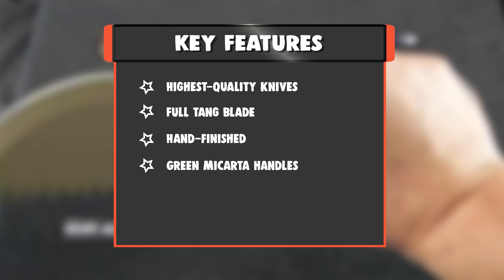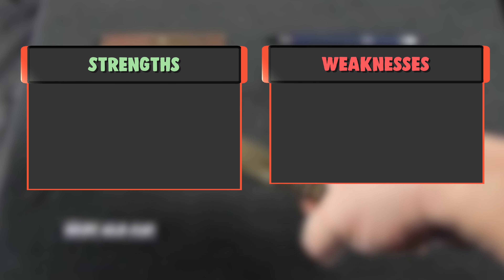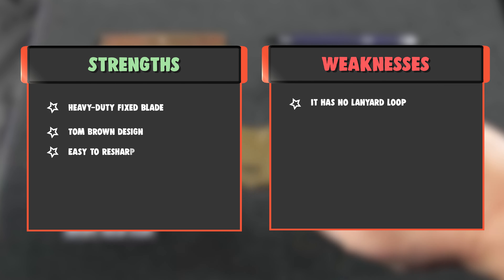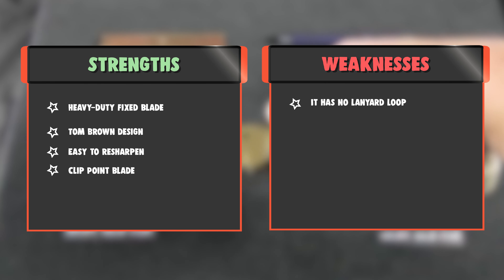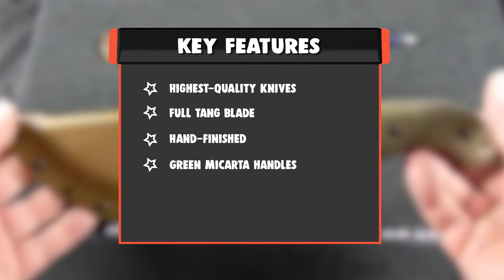Key Features: Highest Quality Knives, Full Tang Blade, Hand Finished, Green Micarta Handles. Strengths: Heavy Duty Fixed Blade, Tom Brown Design, Easy To Re-Sharpen, Clip Point Blade. Weakness: It has no lanyard loop.